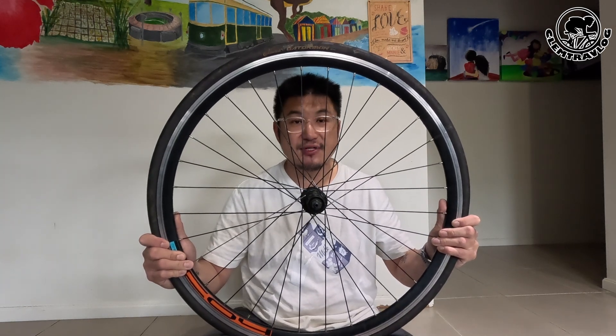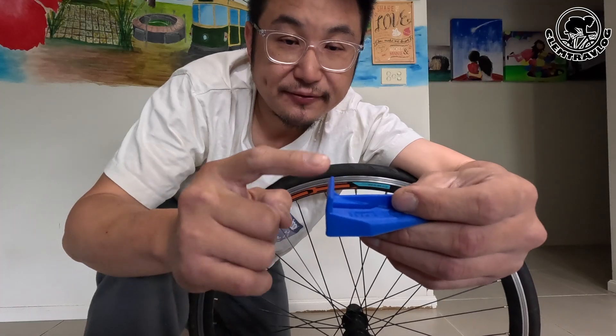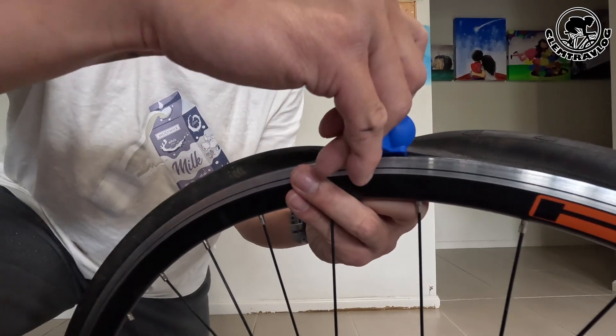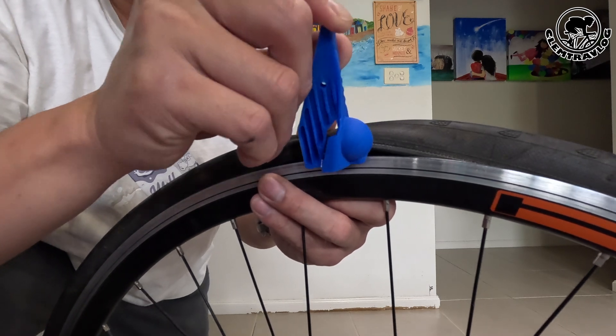Let me show you how fast, effective, and easy I can remove and install my tyre on my bike. This is the wheel I'm going to use today. Of course, the first thing you need to do is remove all the air in the tube. Then use the foot of the tool to fit underneath the rim of the bead, and put it down to get one part of the tyre out.